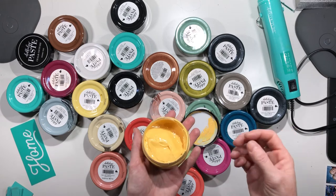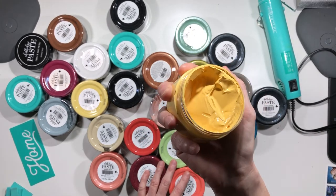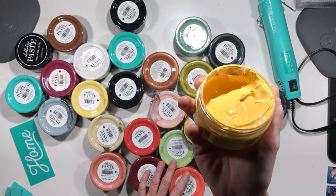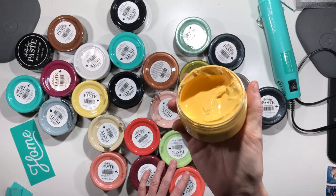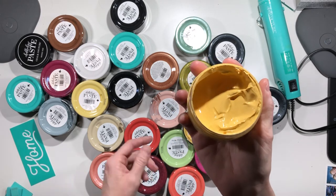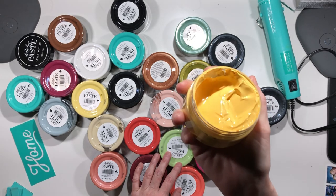There are tons and tons of projects and things you can do with this amazing little jar of creamy, dreamy paste. If you have any questions about what else you can put it on, please let me know because I'd like to add it to the list. Lots and lots of fun things that you can do with our Chalk Couture paste!